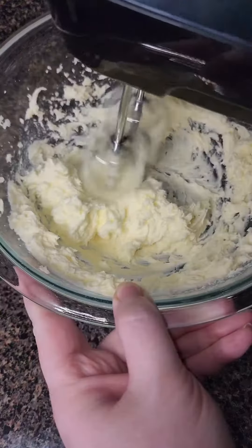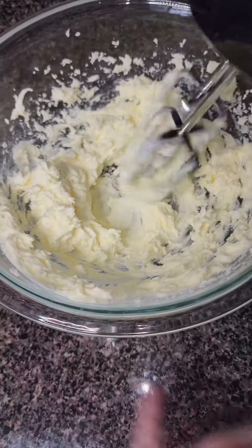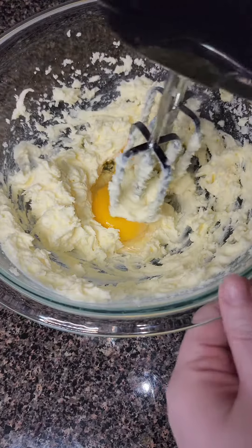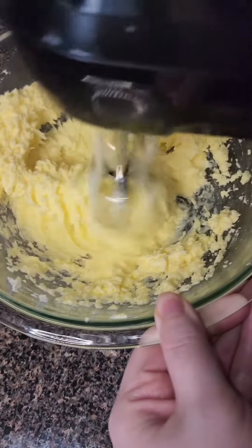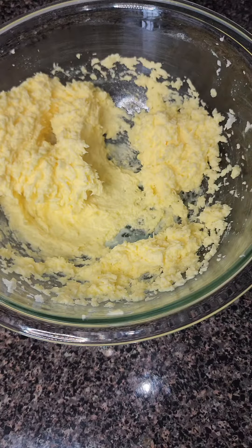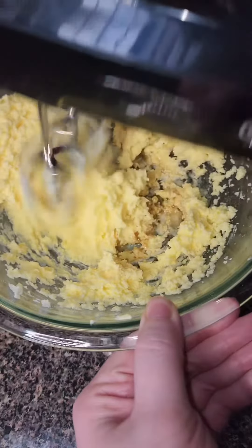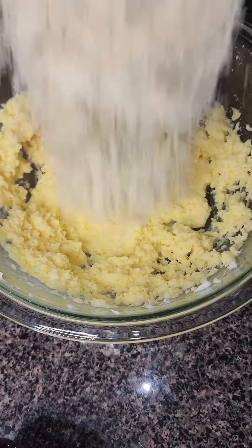In a large bowl, I'm creaming together my sweetener and my butter with a hand mixer just until it's nice and creamy. Then I'm adding in one egg and one egg yolk and I'm going to beat it until it's evenly combined. I'm going to add a splash of vanilla and continue to mix. Try not to overbeat this mixture — you just want everything to be evenly incorporated.